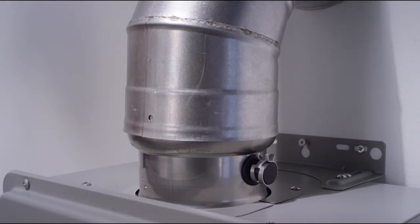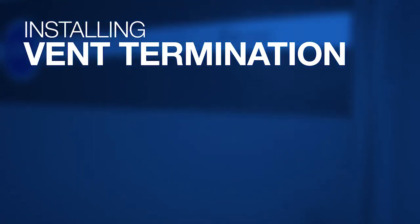When completed, double check the venting and verify all the connections are secure. Install vent termination.